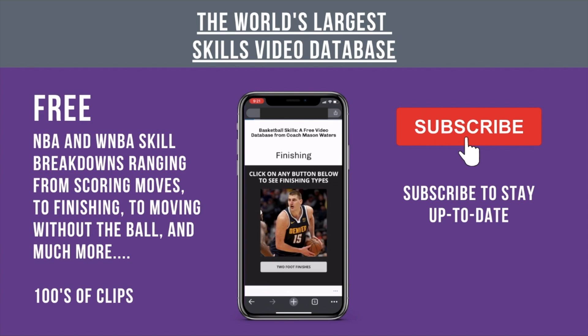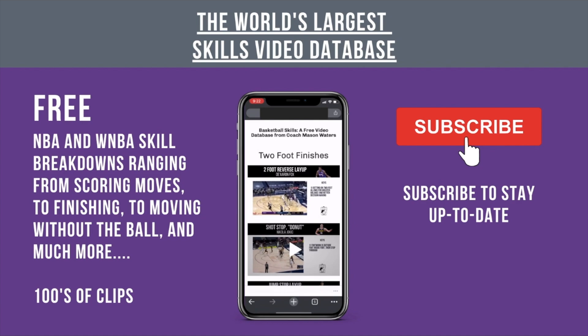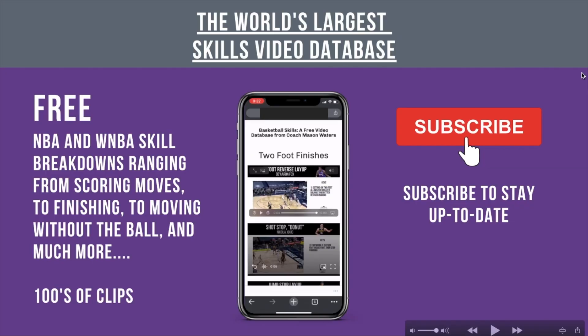You can see I'm going to have NBA and WNBA skill breakdowns on this website, ranging from scoring moves to finishing moves, moving without the ball, ball handling, and more. I've already got hundreds of clips from both NBA and WNBA. This is free, and I want to encourage you to subscribe to my channel to stay up to date. I'll post more on my YouTube.